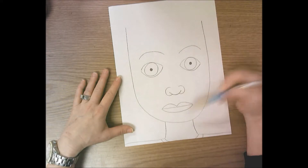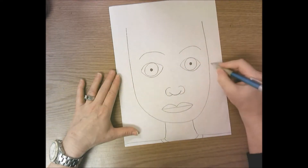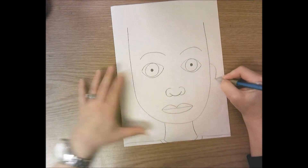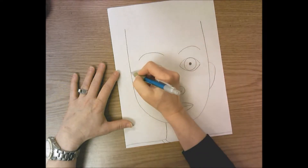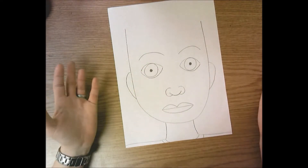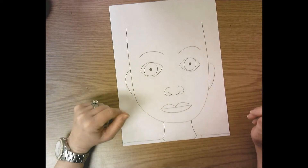Now we need ears. Ears are located between the eyes and the nose — my eyes are right here and my nose is right here. Draw a line that curves away from the head and then comes back and touches the head down by the nose. Do the same on the other side. Drawing two things the same is really hard — you can see my left ear is a little bigger than my right ear, and that's okay.